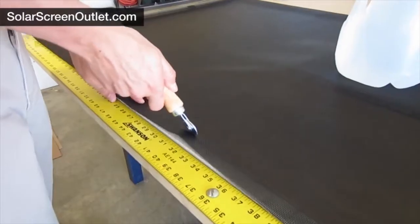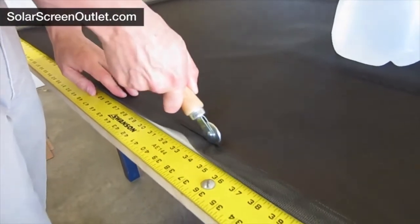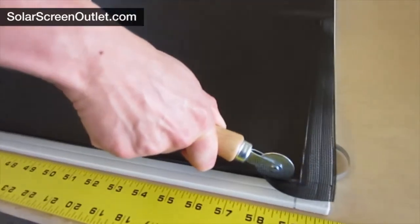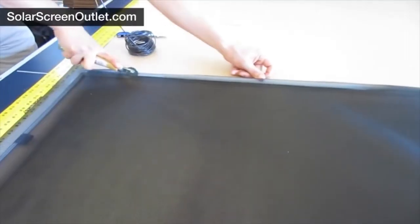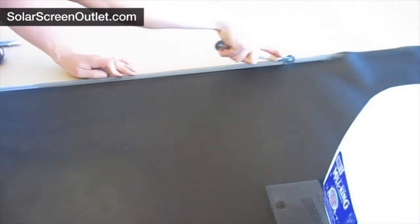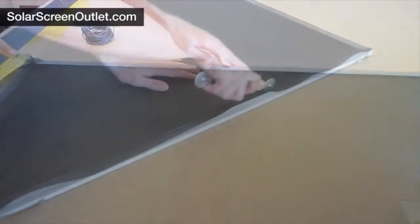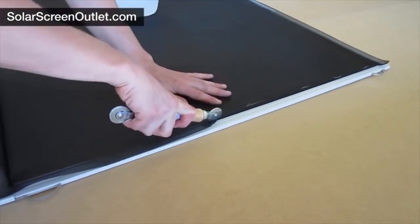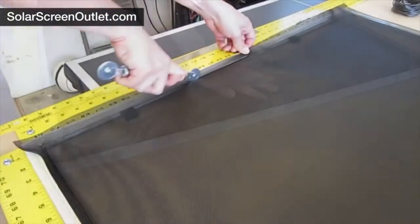Using the non-grooved edge of the roller tool, start in the center on one side of the screen. Roll the screen into the spline channel toward each corner. We're not rolling the spline in yet — that will be the next step. After completing one side, go to the opposite side and do that as well. Finish this step by doing the other two sides, remembering to start in the center of each side and work toward the corners.